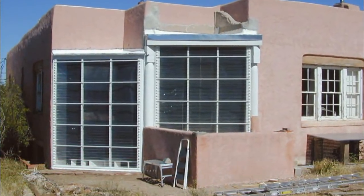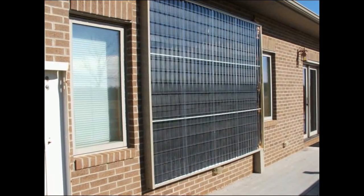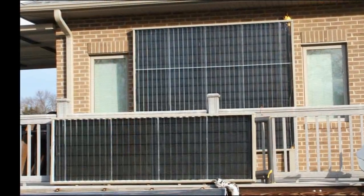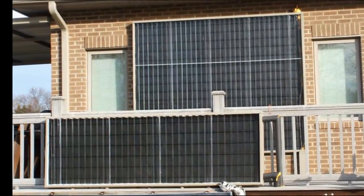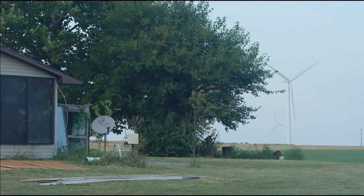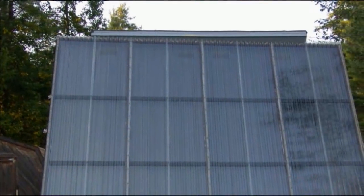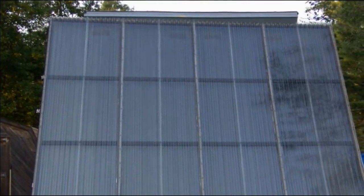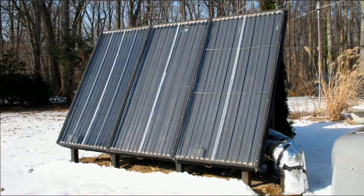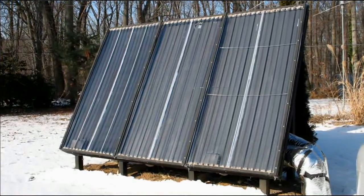Here's a porch solar retrofit by Jay in New Mexico. Ed and Elaine in North Carolina put together this very attractive installation — these are series-connected serpentine collectors for hot water. And here's a south wall passive air heater. This is my latest addition: a three-bay hot air collector used for comparative testing of different heat absorber designs.